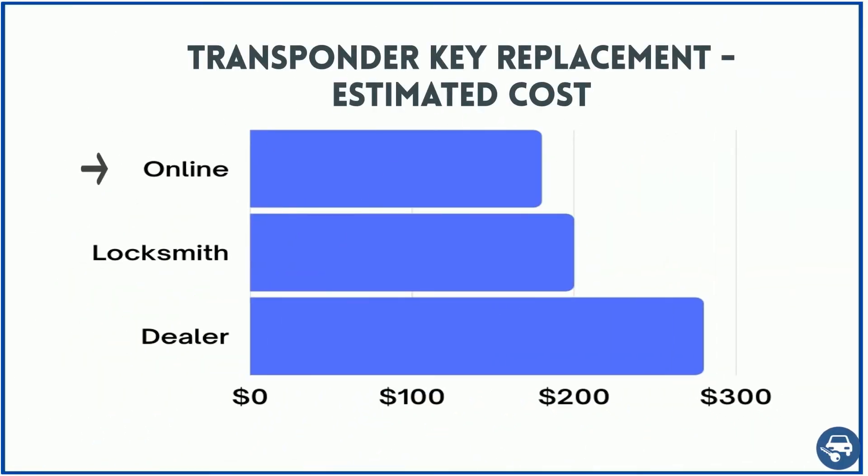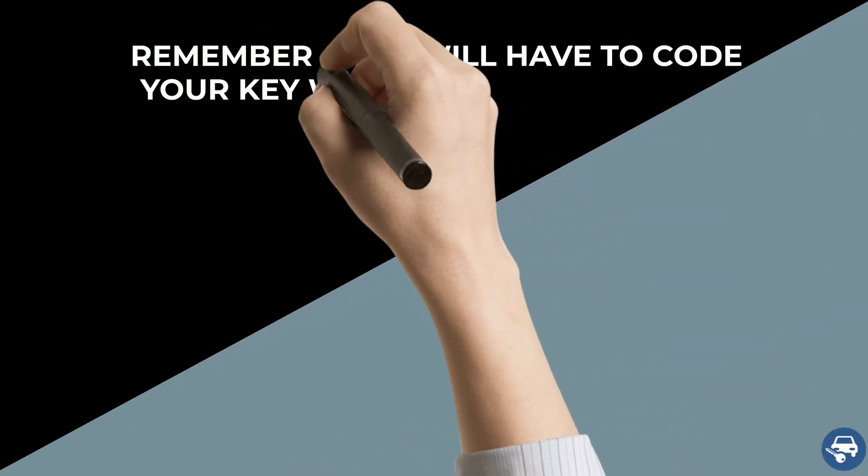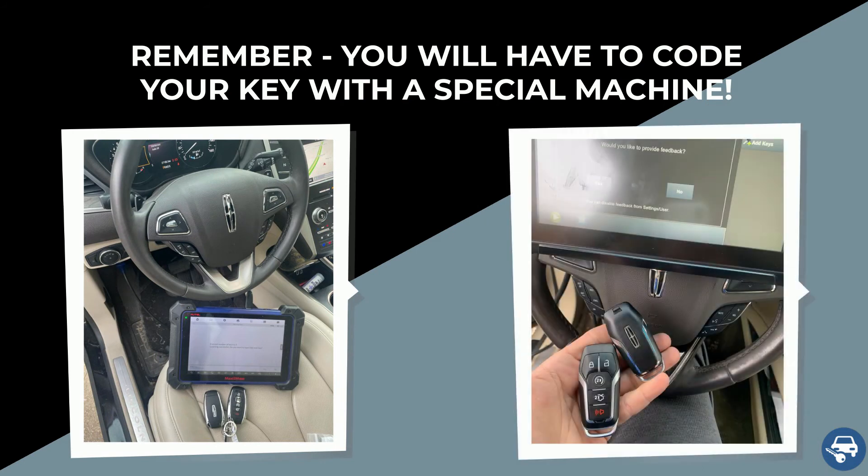Online you can buy the key for about $10, and including cutting and coding you should pay a total of about $180. A locksmith should charge you about $200 for on-site service at your location, and the dealer about $250. While some keys can be coded without a special machine, it is not the case here. Therefore, if you decide to buy a key online, you will have to contact either a locksmith or dealer to do it for you. You cannot do it yourself.